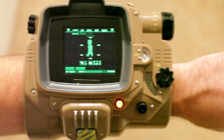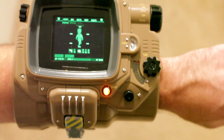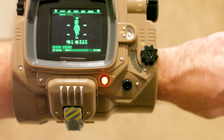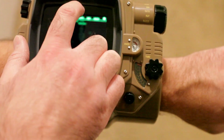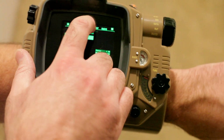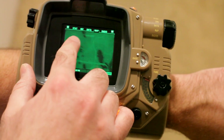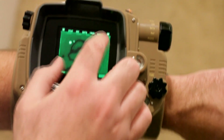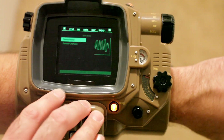I got it put together — the Pip-Boy — with my iPhone in here in demo mode. I still need to install Fallout 4 on my PC, just had a few things to take care of tonight. But anyway, got their inventory, data, got the map — scroll around there — and got the radio. That's very cool. So there is the Pip-Boy, that's what it looks like.